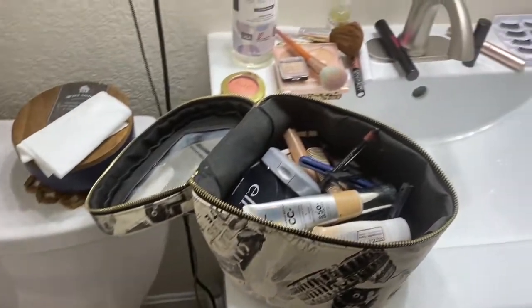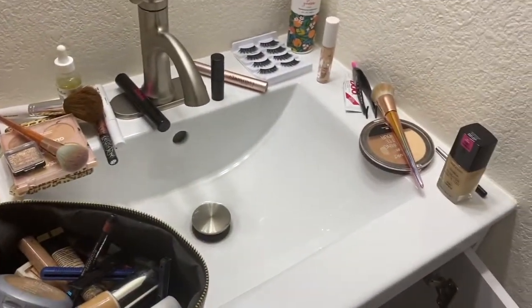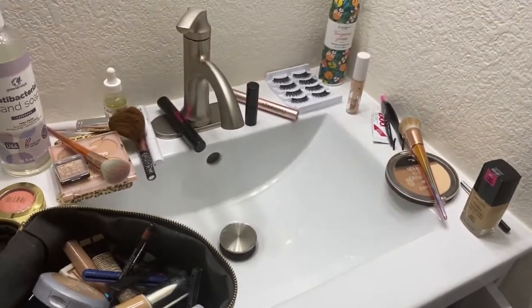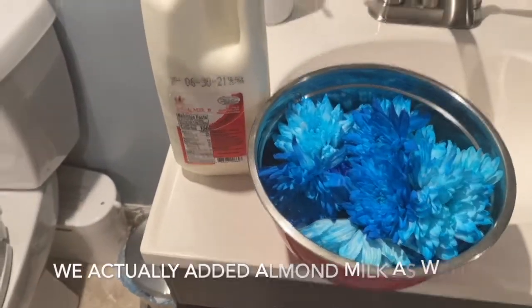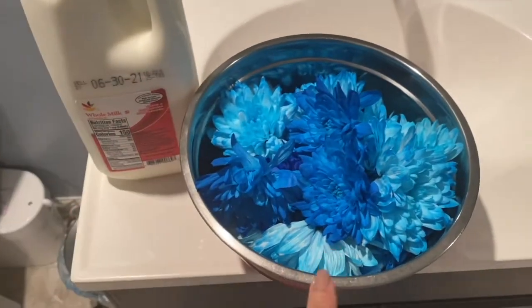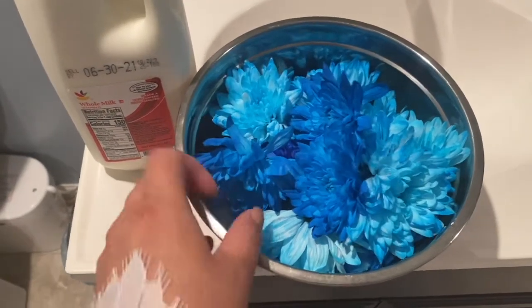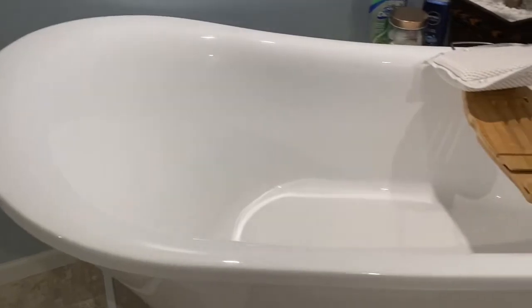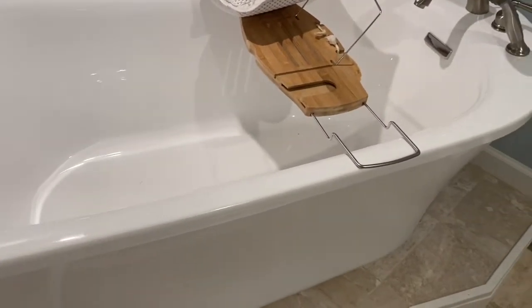I'm working on my makeup right now, hopefully this turns out good. Here are some of my supplies — I got a half gallon of milk and my beautiful blue flowers, because it's a boy and that's what I want to put in there. This is my downstairs bathroom; it's a beautiful soaking tub, so I'm just going to rinse it a little bit, fill it up, and get this going.